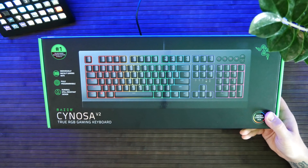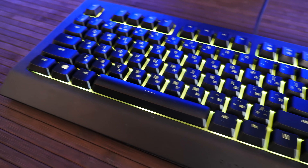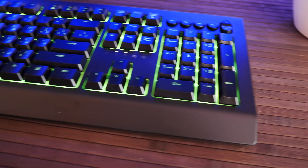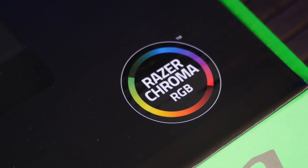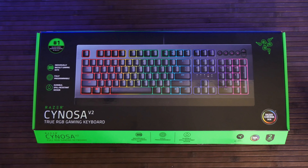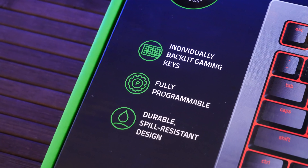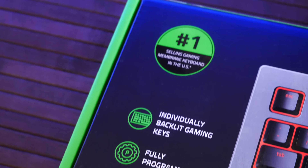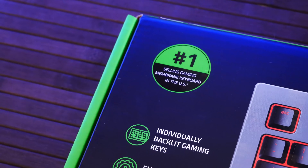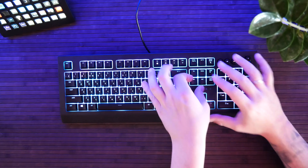Из основных фишек, которые сам Razer выделяет, это индивидуальная подсветка каждой клавиши, полностью программируемая. И дизайн сделан так, что она мембранная и есть защита от воды. То есть если пройдёшь там — ну что обычно геймеры пьют — газировочку, чай, колу, кофе, неважно что — здесь ничего не промочится.